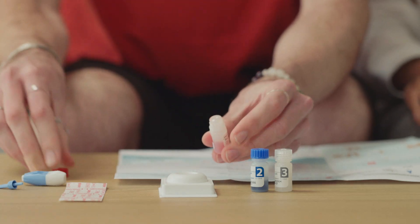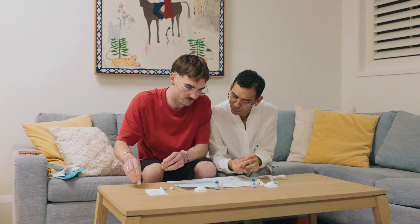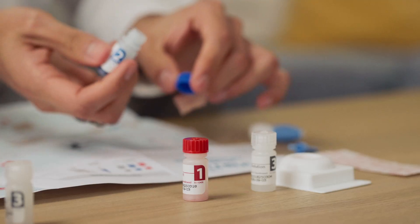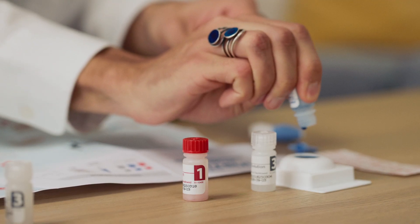Step 6. Pour bottle number 1 into the test device well and let it soak through. Step 7. Now pour the blue bottle number 2 into the test device well and let it soak through.